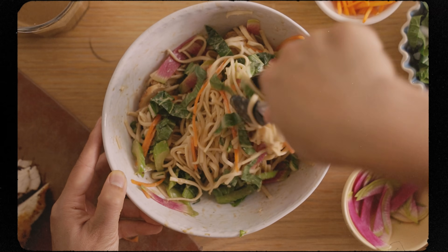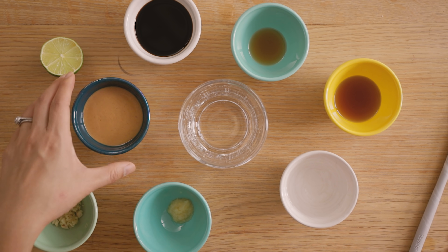It's super easy to make and you barely have to heat up your kitchen. I'm gonna show you guys how to make a peanutty dressing for the noodle salad. You can make this ahead and just leave it in the fridge for a few days.